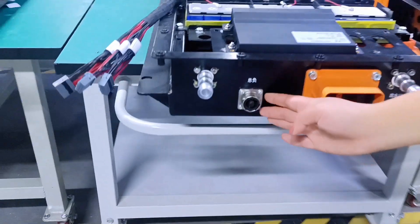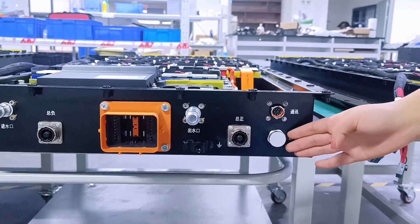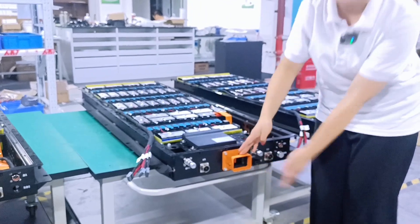This is the NACTI port. This is the PASTI port. Communication port. Explosion-proof valve. And these two pipes are the liquid cooling pipes. This is the MSD.